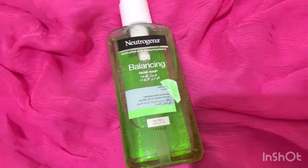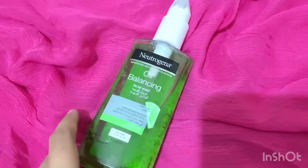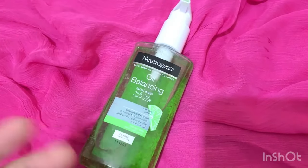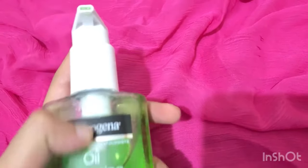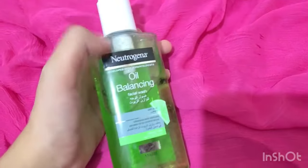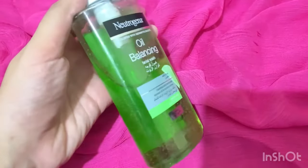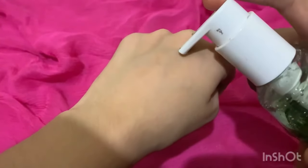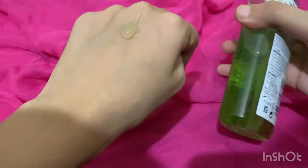Talking about the packaging, it comes in a 200 ml plastic bottle with a very nice pump. The consistency is gel-like — very thick, not runny or liquidy, which I will show you. This makes it very stable and easy to use.